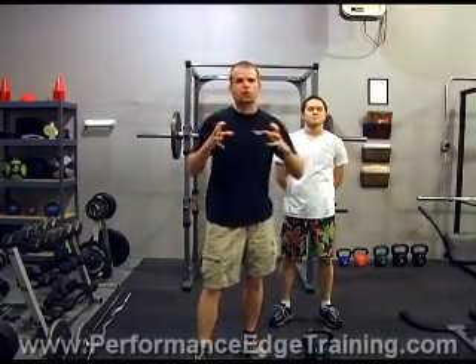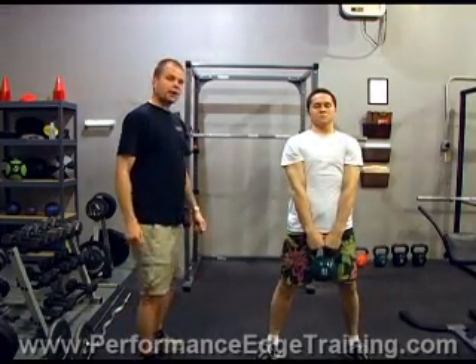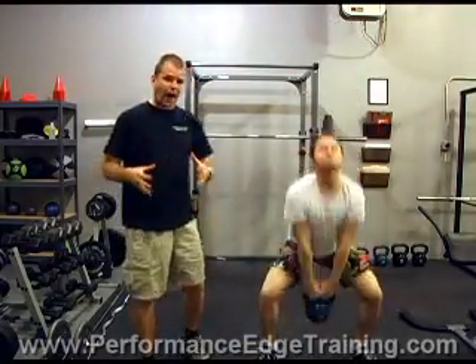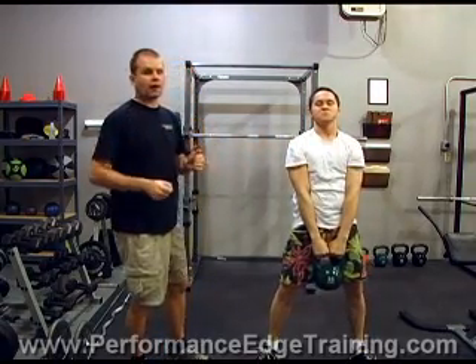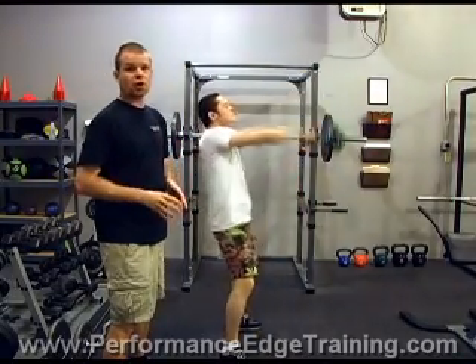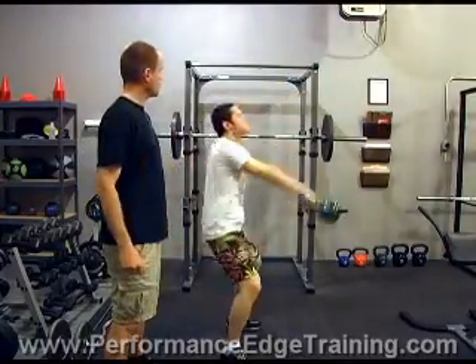Next we have kettlebell swings — this is kind of a cornerstone and a very good kettlebell workout exercise. Robert's going to demonstrate. He's going to safely pick up the kettlebell with two hands. The kettlebell swing is almost like a squat — he's going to reach back with his butt as in the squat, then press his hips forward and that swings the kettlebell upwards. His feet are maybe a little wider than shoulder-width apart. This is a hip exercise — he's driving the weight forward with his hip, not lifting with his arms. It's the explosive forward action of his hips driving the weight forward.